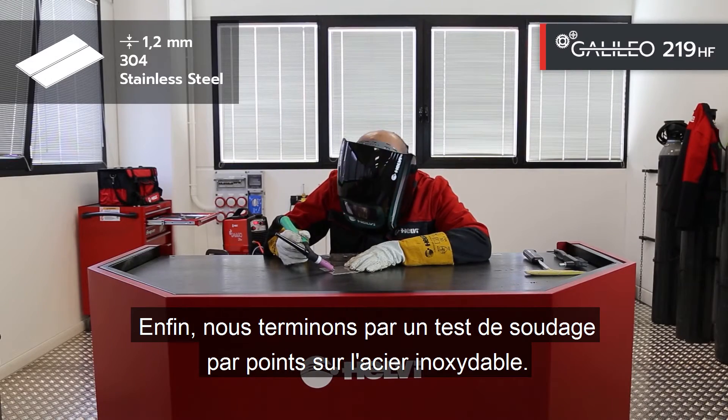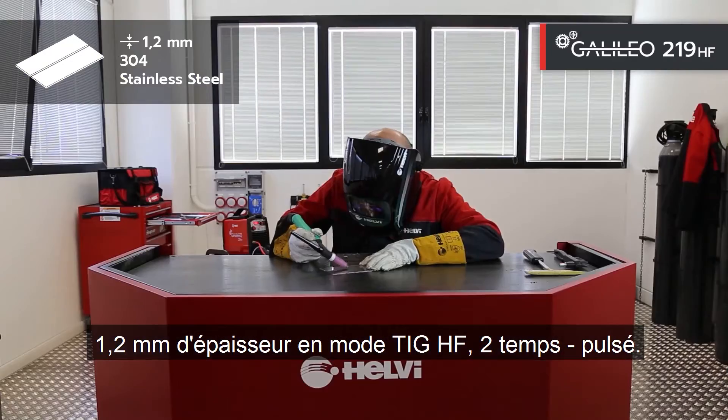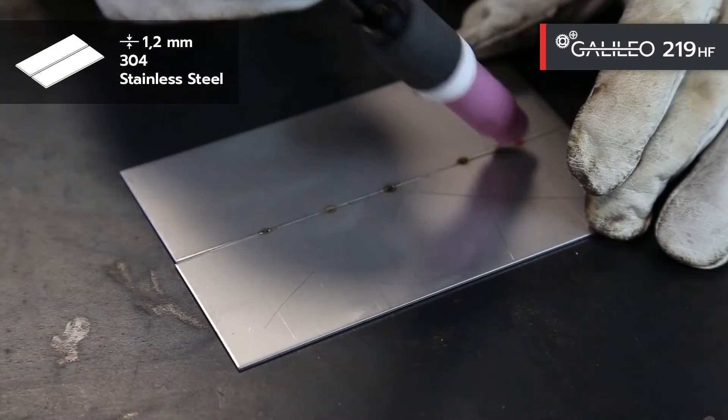Finally, we end with a spot welding test on stainless steel, thickness of 1.2mm in TIG-HF mode, 2-stroke, pulsed.